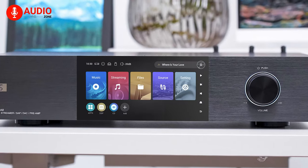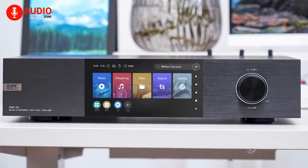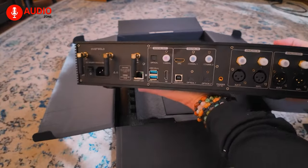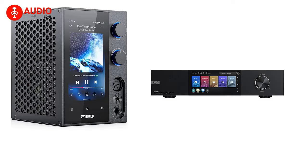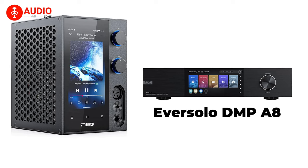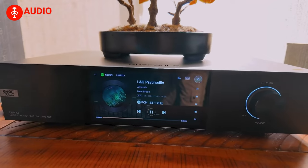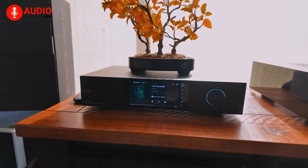The long-anticipated Eversolo DMP-A8 is a breakthrough in high-definition audio that caters to the varied preferences of audiophiles. Eversolo makes a triumphant return to the forefront of the audio world, aiming to solidify its position. Today, we dive into a comprehensive comparison between the Eversolo DMP-A8 and the esteemed Pheo R7, exploring their features and performance to uncover which streamer stands out in the realm of superior audio quality.